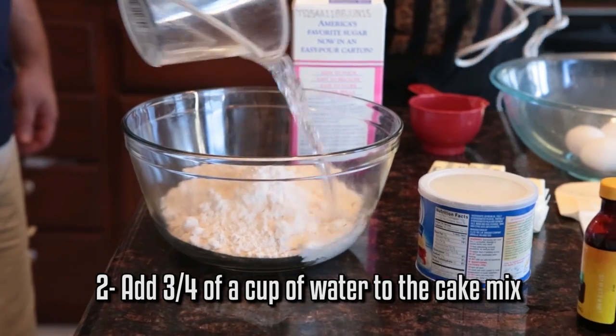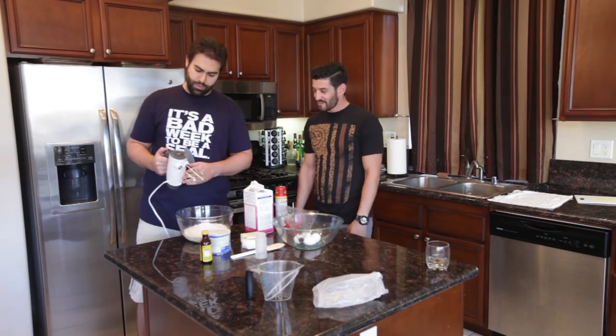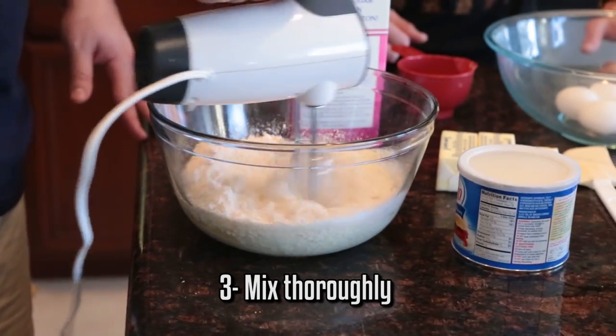I'm going to assemble our mixing apparatus over here. Don't worry if the cake mix is a little thick — it's okay, we're not done with it yet.